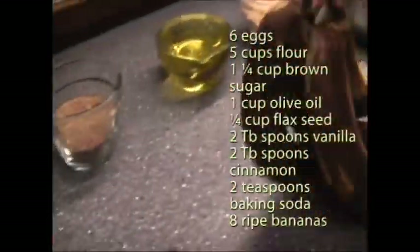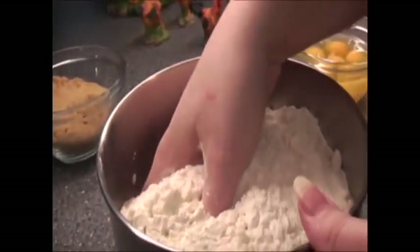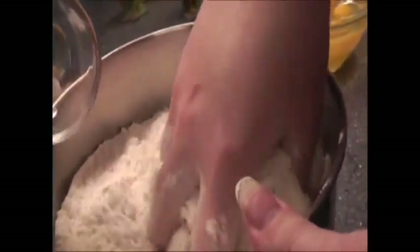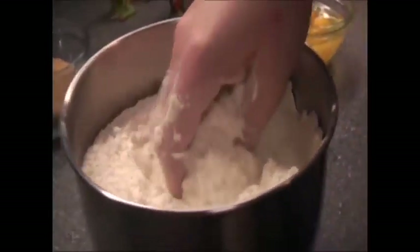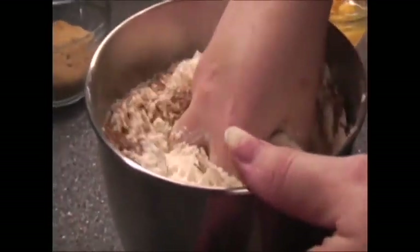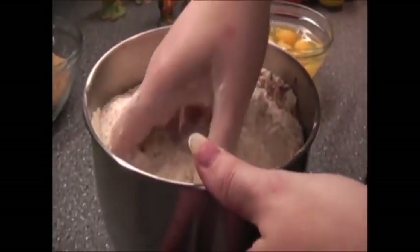Now we're going to start off by taking our baking soda in our flour and just mix it all together by hand. And then I'll show you a great way for the kids to help in the kitchen with the bananas. Now we're also going to take the cinnamon and throw that in the flour too. Let me just mix it up — get in there and get it all personal with your flour.